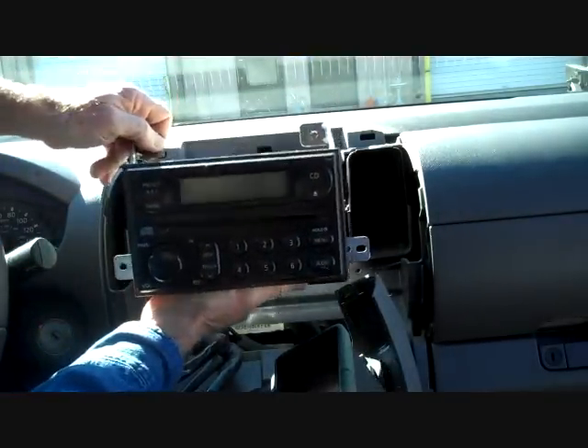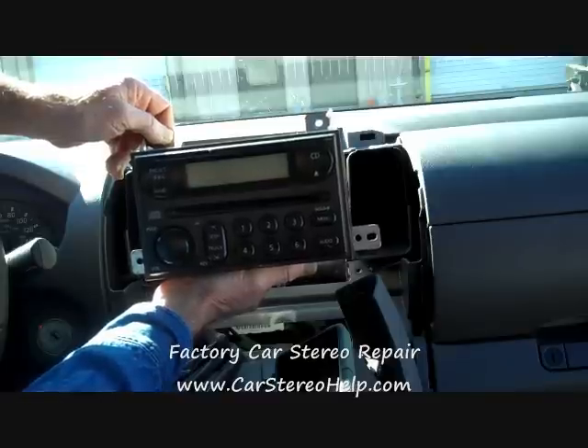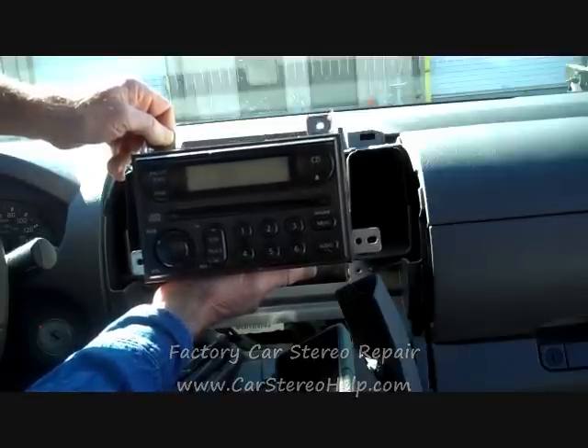This is how you remove the stereo from a Nissan Frontier. Hope this video has been helpful. Thank you for watching.